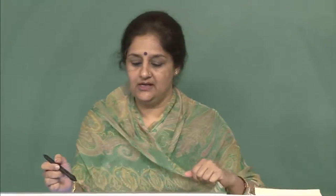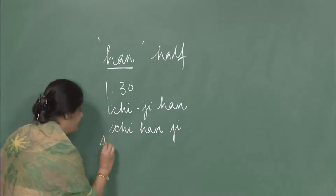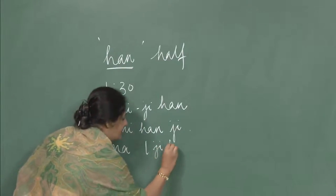You can repeat after me: Ichiji Han, Niji Han, Sanji Han, Yoji Han, Goji Han, Rokuji Han, Shichiji Han, Hachiji Han, Kuji Han, and Juniji Han. Now you can easily say it is 1:30, it is 2:30, it is 3:30 — for example: Ima Ichiji Han desu.